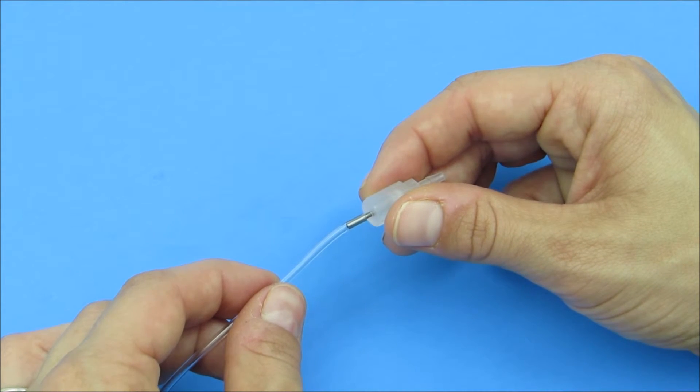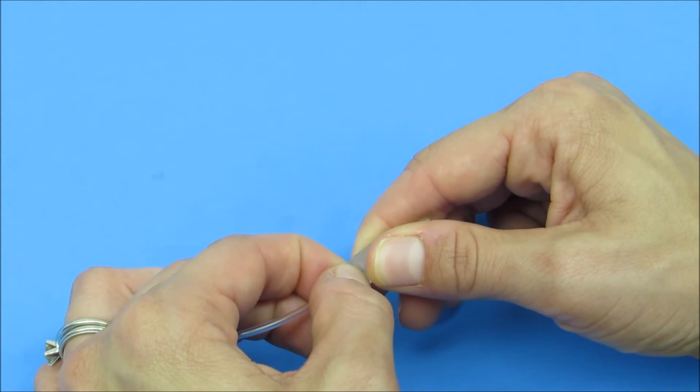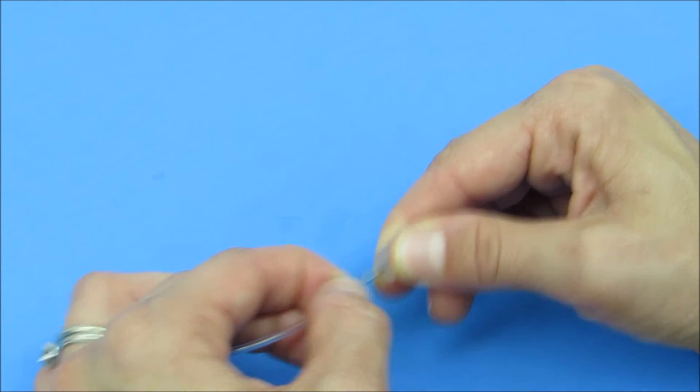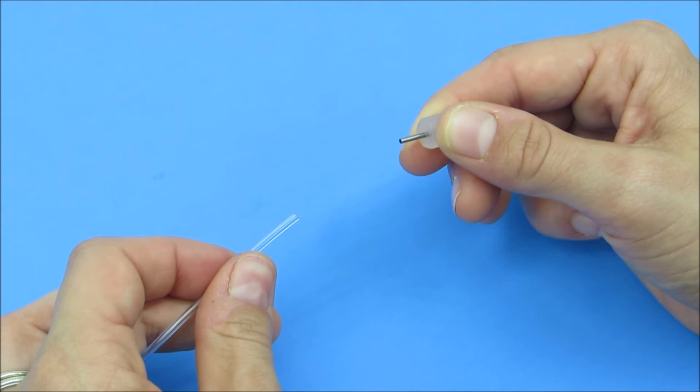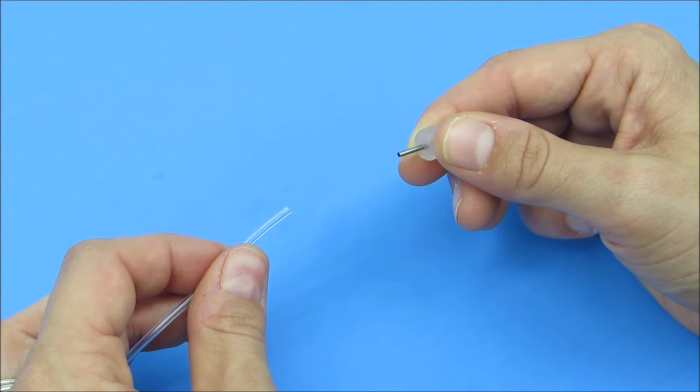To remove the tubing, instead of pulling the tubing, grip it towards the body of the fitting and slip it off the stainless steel element. This will help protect the fitting and reduce the chance of bending or damaging the stainless steel in the process, so it's in good condition for future use.